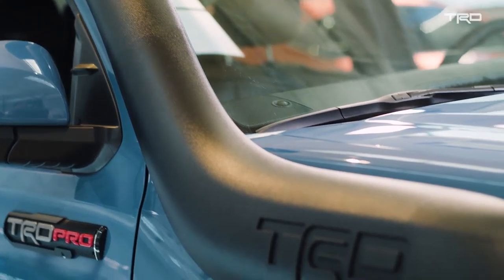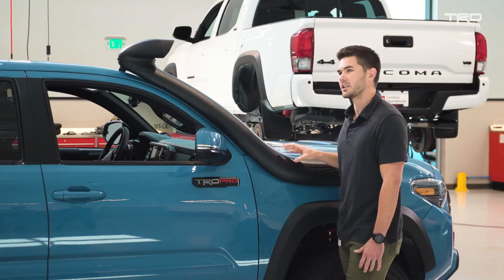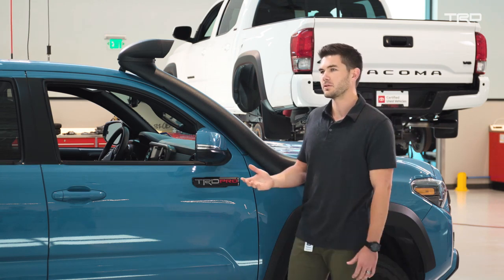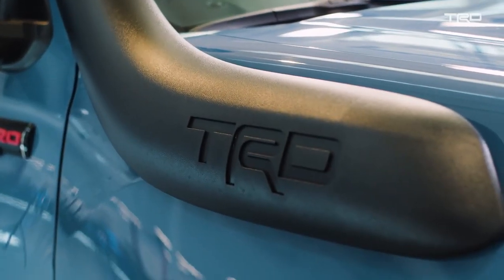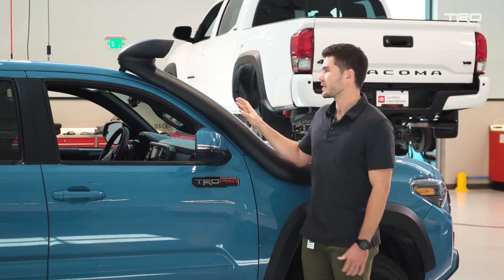We also had to develop a unique fender — this fender comes on the car already punched at the factory to accommodate the Desert Air Intake. You don't have to go and cut your fender yourself like you would with an aftermarket part, so there's no worry about rust or corrosion.